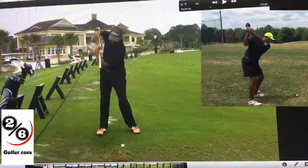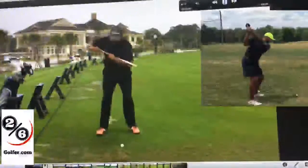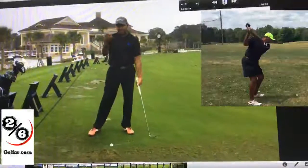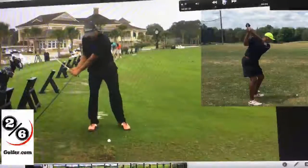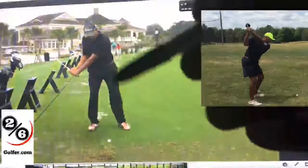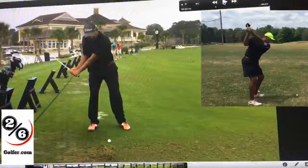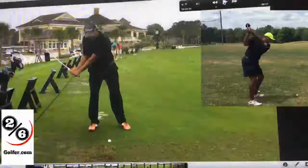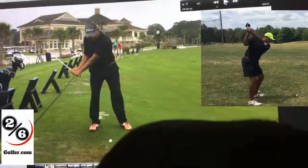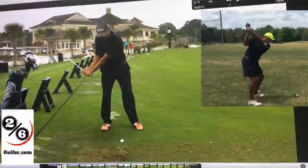But what happens is when we actually get over the ball, let me show you what sometimes happens. When we actually get over the ball, we just automatically load on our trail side and try to flip through the ball. It looks nothing like the practice swing or practice drill we just did. And I know that's frustrating to a lot of you - that's very frustrating, because you do make good practice swings.